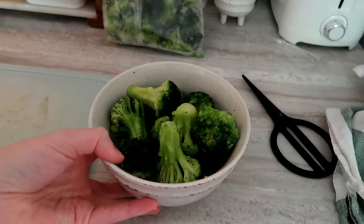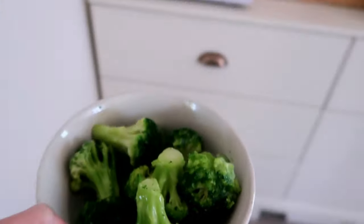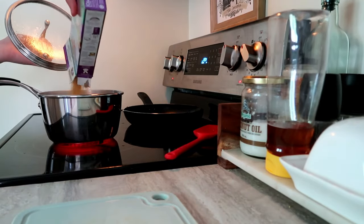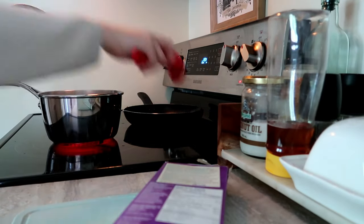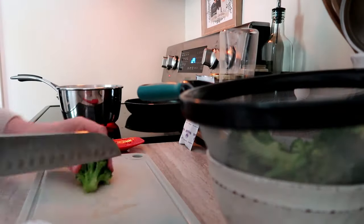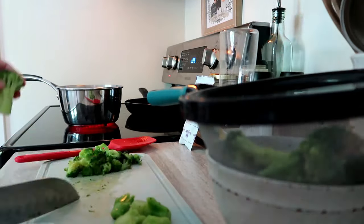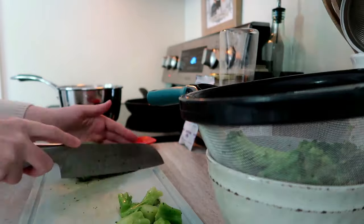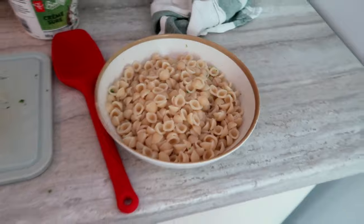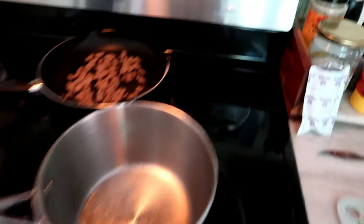I've sectioned out about half the bag of broccoli, added a little water to a bowl, and I'm heating it in the microwave for about four minutes just enough to be able to chop it. The sausage is done and on the warming element. I add the pasta to the boiling water, and while that cooks I'm chopping up the broccoli — I leave out the stalks since I don't like them, but you can keep them.